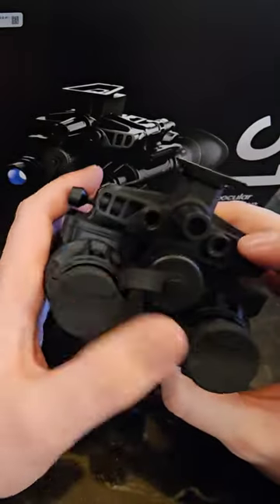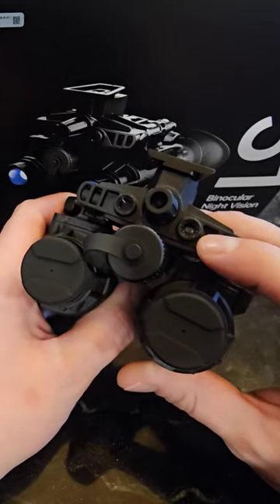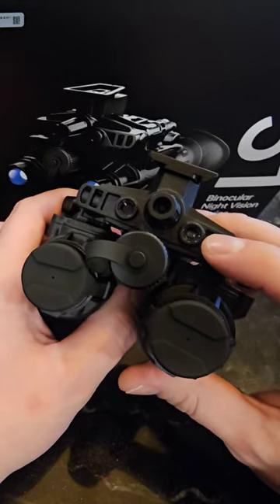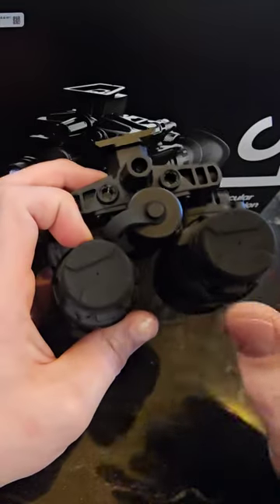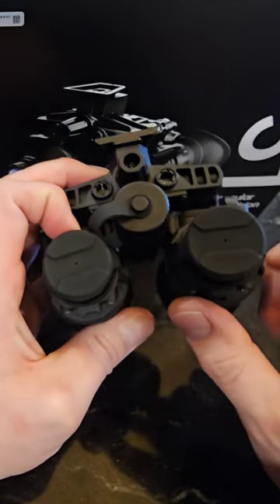It also has a built-in safety feature that's going to shut off when it senses too much light. You can also turn this off in the internal settings, and they come with a mount to work with the Jerry C5, which makes it a low-profile mount for your Fusion Thermal.